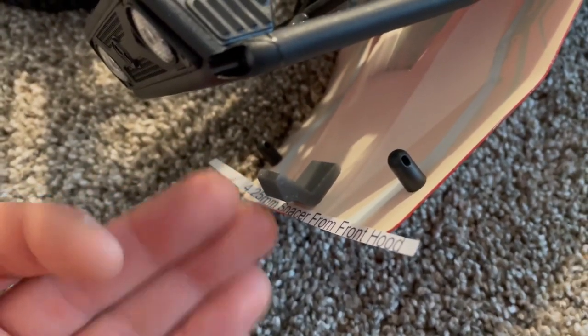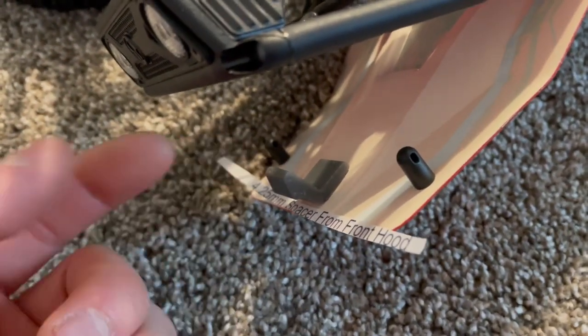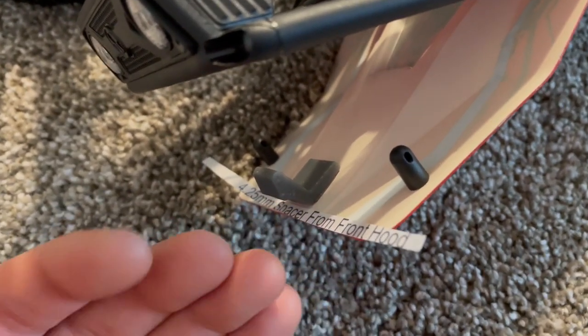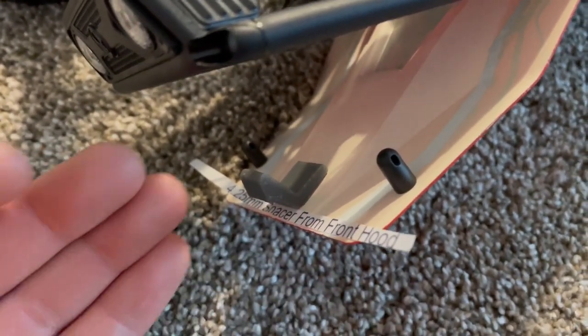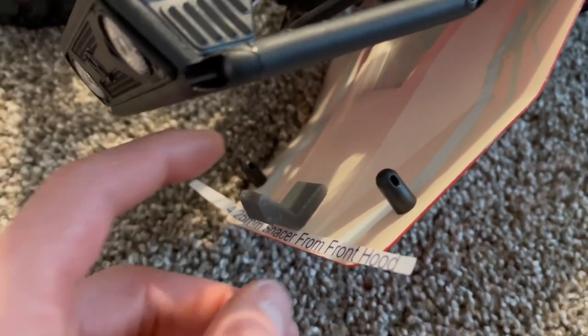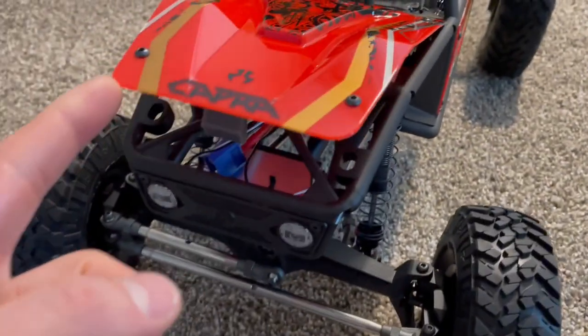And again, since it is double-sided tape, you can always just get more double-sided tape and try it in a few different positions until you get it right. But that's why this piece is included — so that you have an approximate for where I like my latch and you can sort of adjust it and put it where you want.